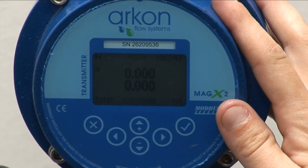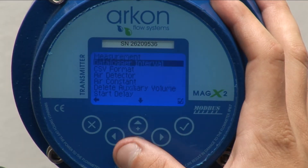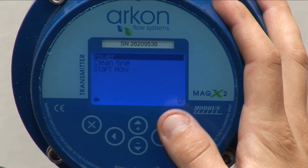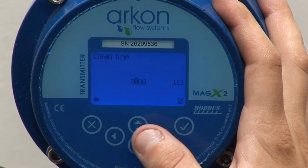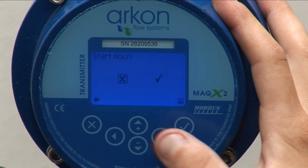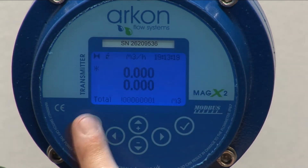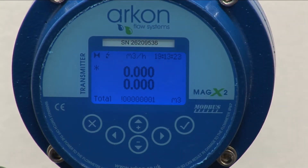Number 5: Execute the electrode cleaning procedure for 10 seconds. Make sure the measured medium is flowing in the pipes and turn on the electrode cleaning for 10 seconds. A lightning symbol is shown on the display; the meter does not show the flow value during cleaning. Please note, electrode cleaning is valid only for MEGX2 and MEGX1.